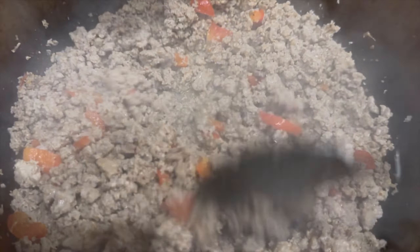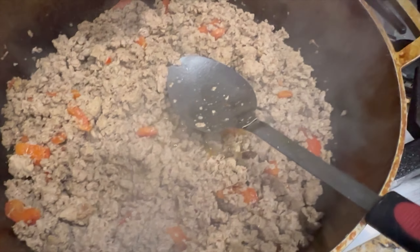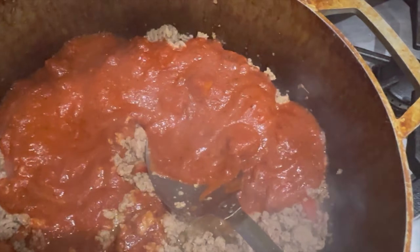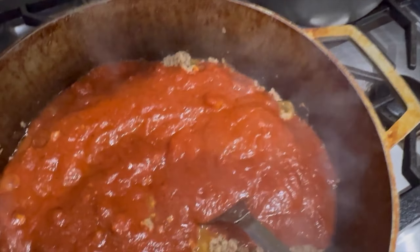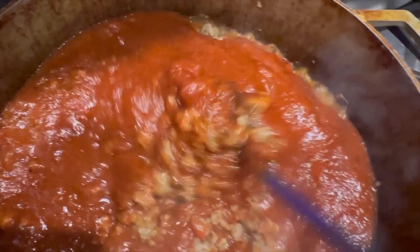Now that my ground turkey is all cooked up, I did allow a lot of that moisture that builds up in the pan to burn down on the stove. Then I'm using some organic Bertolli spaghetti sauce. You can use whatever spaghetti sauce you choose — I have been using this one for a while and I actually like the flavor. You can also use Rao's, which is really good, but I didn't want to spend $10 a jar today. I wanted it to be a little more cost effective, and these particular ones were buy one get one free at Publix.